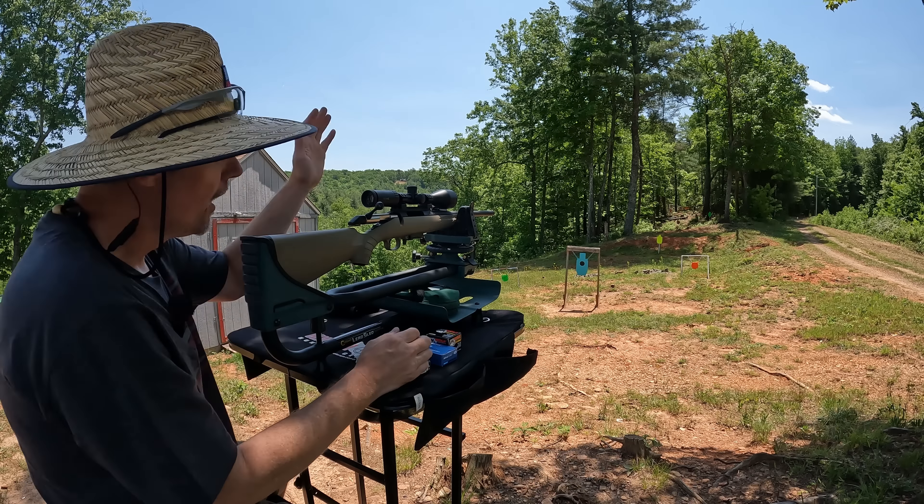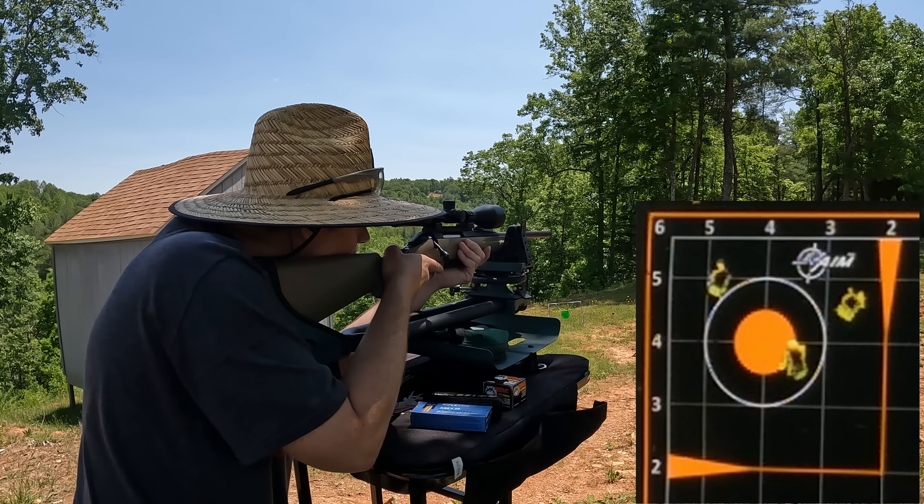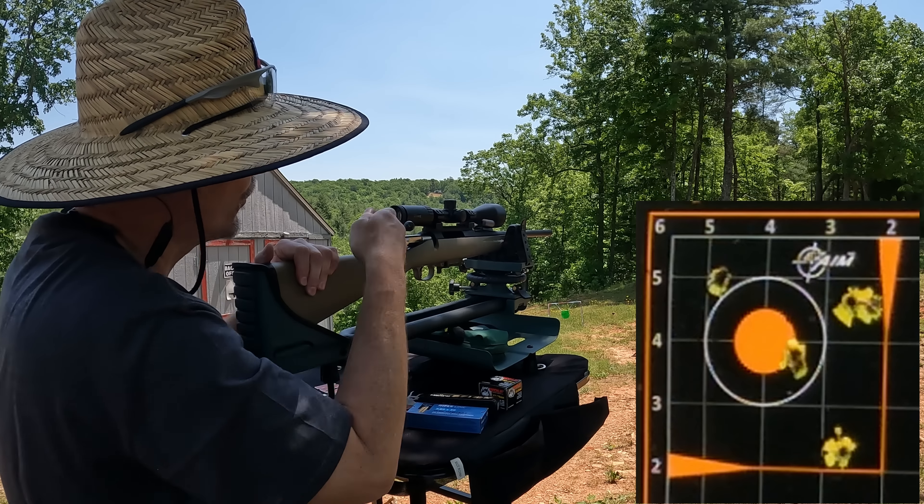I think I'm hitting high and right out there. That one right there felt like a good shot — I held perfect. That one felt good also, I think they're all hitting kind of high and right. The bolt's tight right now — she's stiff and needs to be worked in. I pulled the heck out of that last one — I could feel it, definitely pulled it low. Let's change it up and try the Bellums.